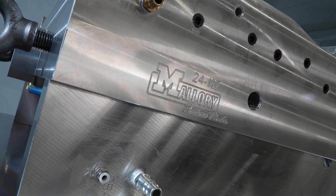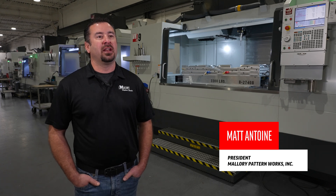My name is Matt Antoine. I am the president of Mallory Pattern Works. We are located here in Toledo, Ohio.